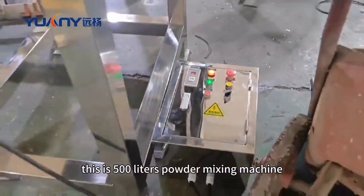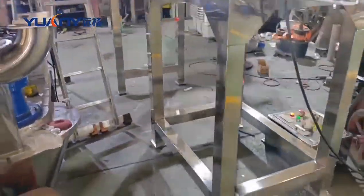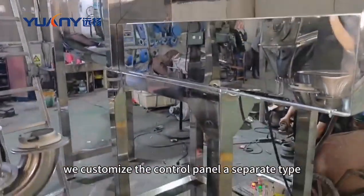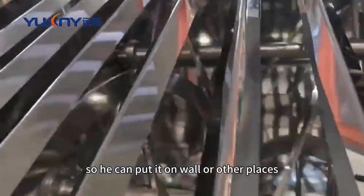This is a 500-liter powder mixing machine with double ribbons. According to the client's requirement, we customize the control panel as a separate type, so it can be mounted on a wall or other places.